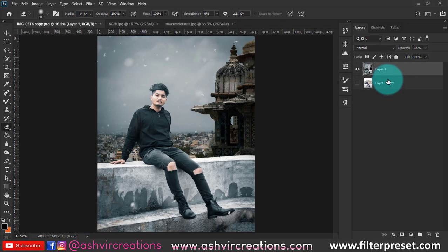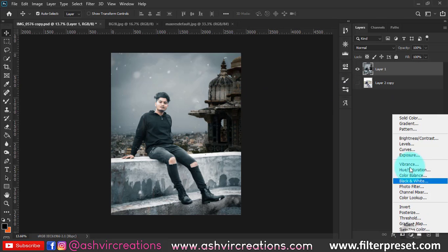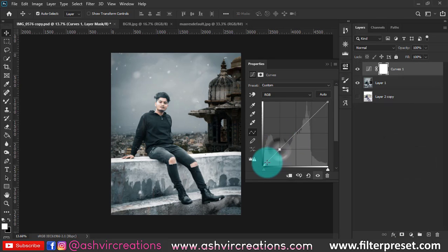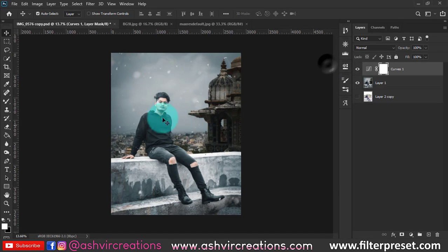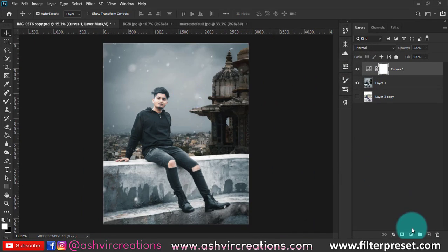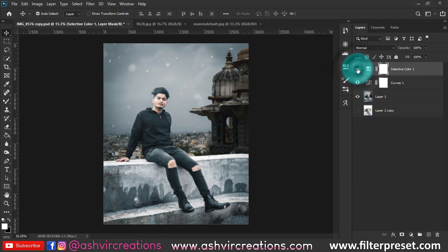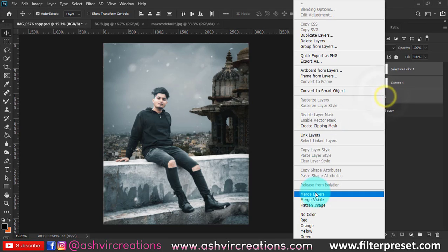Merge the layers again, crop the photo once more with the crop tool. Now add a matte effect — go to Curves (Tone Curve) and move the bottom-left slider upward slightly, adding a point to create a matte look. Merge both layers, then go to Selective Color, select Neutral, and set it to plus two or plus three for an amazing color tone just like Tony Mafood.